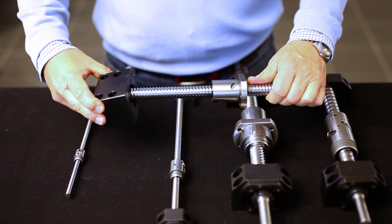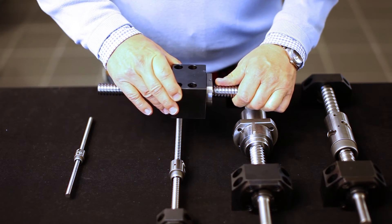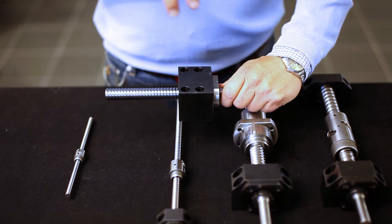You can also get this type of attachment, where you bolt the ball nut into this block and the block can be mounted into the construction from this side.